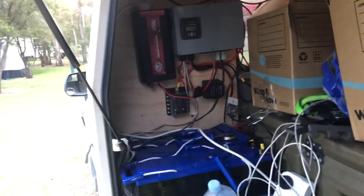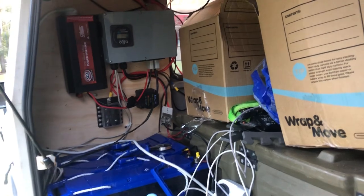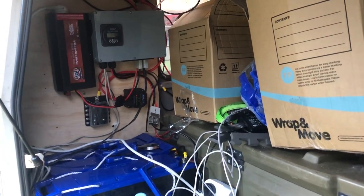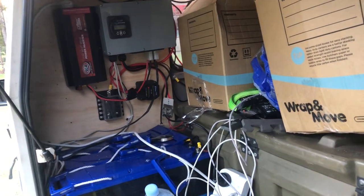There is a power outlet inlet here but there's no circuit breaker on it, so I'm not plugging anything into that until I get an electrician to have a good look at it. As I build more of this I will share more with you. If you've got any questions or suggestions, please put them in the comments below.